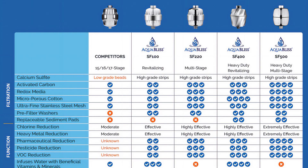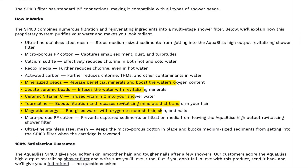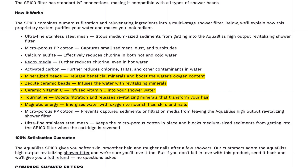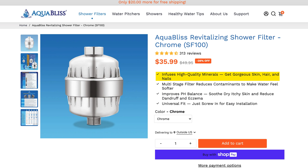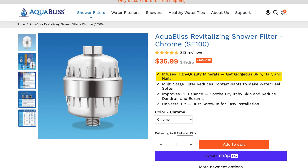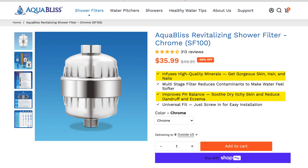AquaBliss does offer other shower filter models that they claim are more effective at removing chlorine, but we can't validate these claims without further testing. It's still disappointing that the SF100 was not designed with a stronger chlorine reduction capability. What about all those other filter media like mineralized and ceramic zeolite beads and magnetic energy that the filter contains? AquaBliss makes some pretty bold statements about additional benefits that our testing didn't support. They say the filter infuses high-quality minerals to give you gorgeous skin, hair, and nails, and that it improves pH balance to soothe dry, itchy skin and reduce dandruff and eczema.